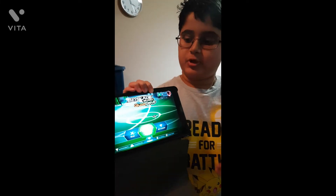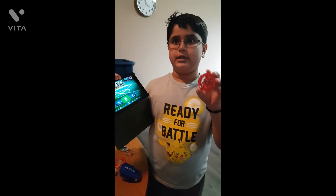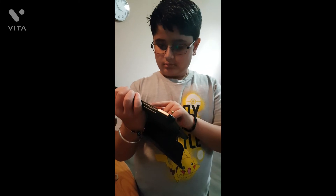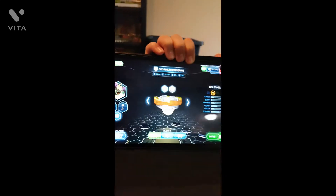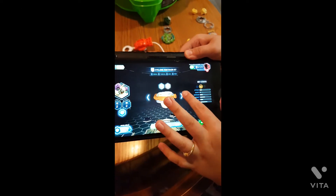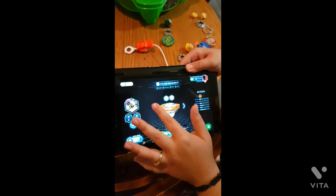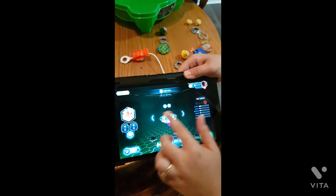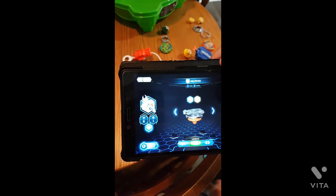There is an official Beyblade Burst app, and in it you can scan your actual Beyblades to make them into digital ones. This one is Cyclone Roctavo R7 digitalized — you need to scan it to add it. You can also see other game-original Beyblades in there.